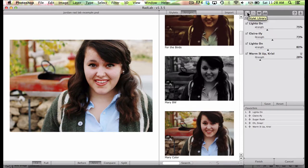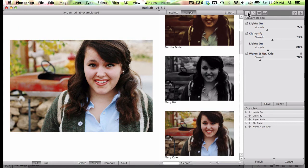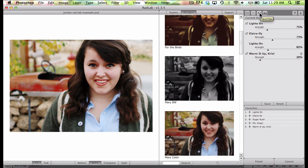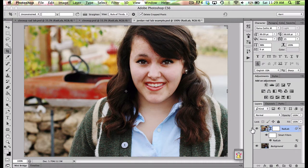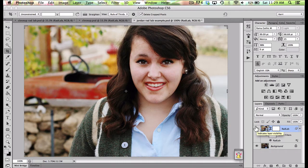You can choose to see different things in your window — click to hide the style library or bring it back on. This is for adjustments — brightness, contrast, warmth — you can add those. These are for your favorites, and this is for the histogram. When you're done editing, all you have to do is click Finish and then you're back out. You can do what I do and just click it on and click it off — it's so fast. I love this program.